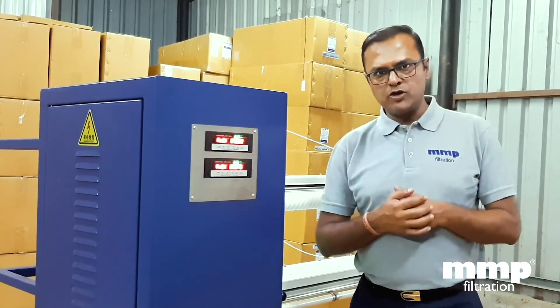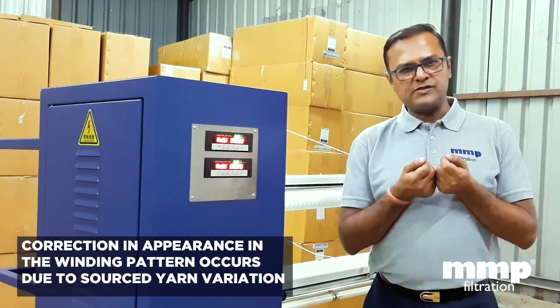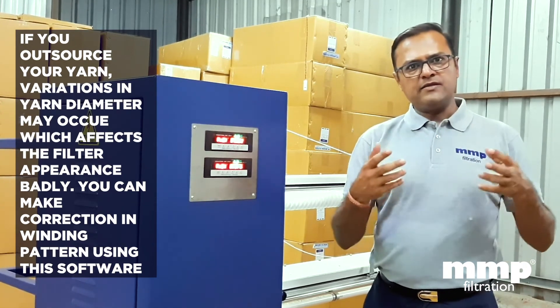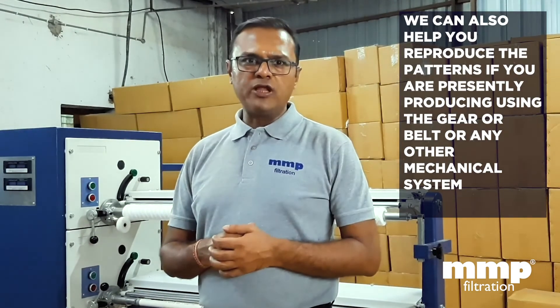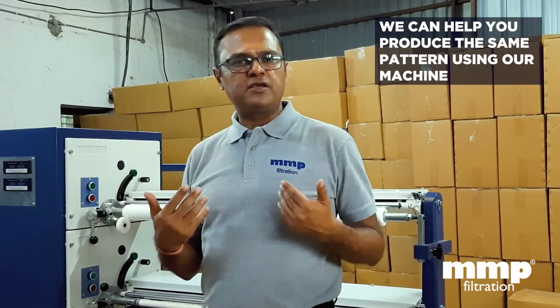Similarly, you can design filters according to your desired pattern using any kind of yarn required — such as polyester, cotton, polypropylene, etc. Variations in yarn diameter from various yarn manufacturers can be accommodated, and the software helps you design the pattern you desire with those variations and combinations. If you currently have machines based on gears and pulleys for filter cartridge manufacturing and want to switch over to the ratio-based electronic software machine, you can give us the details and our experts will help you derive the exact ratios.